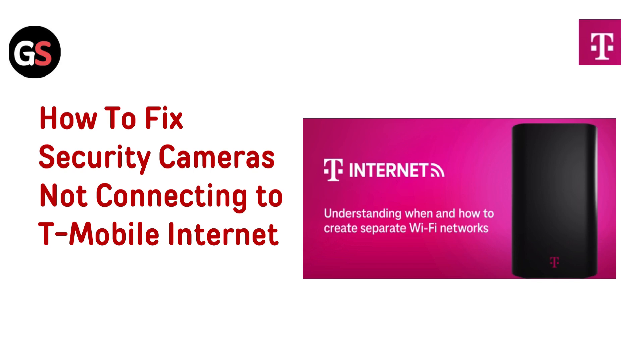Hello everyone, welcome back to the channel. If you are having trouble with your security cameras not connecting to your T-Mobile internet, we have got you covered. In this video, we will walk you through some simple troubleshooting steps to get your cameras back online and keep your home secure. Let's get started.